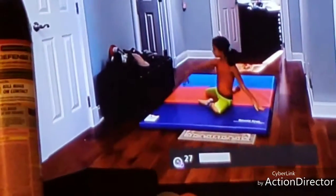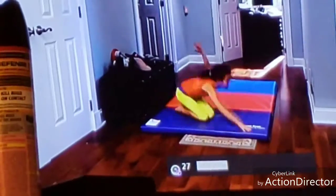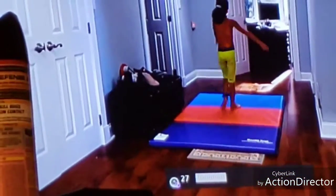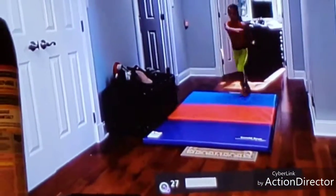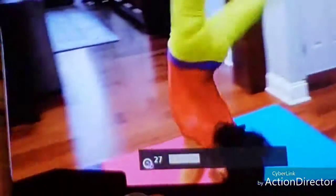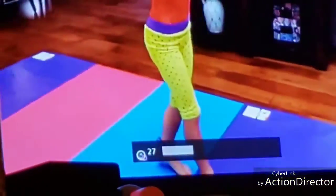Slip. Slipping. And here is supposed to be a round off. Then they're supposed to be going to the back handspring. Yeah, which there's not room for her to do that.